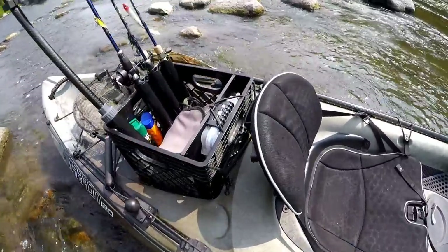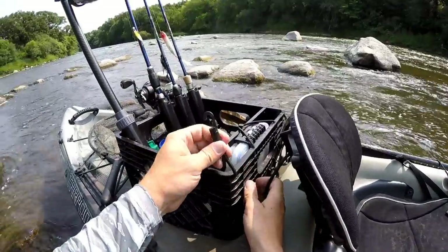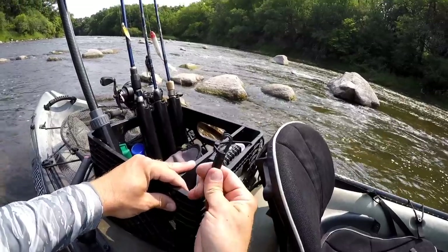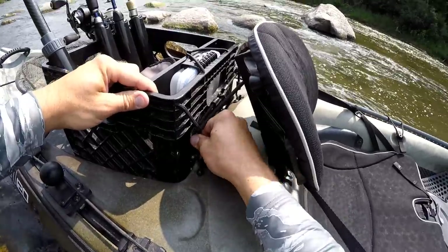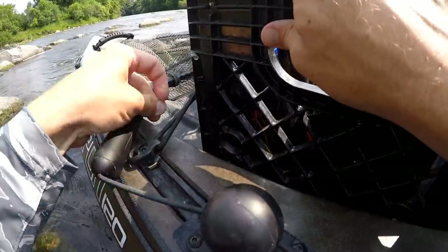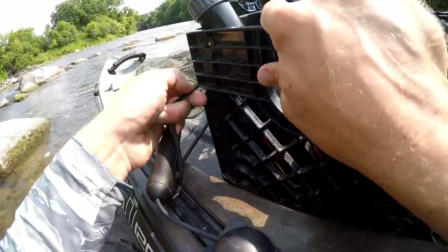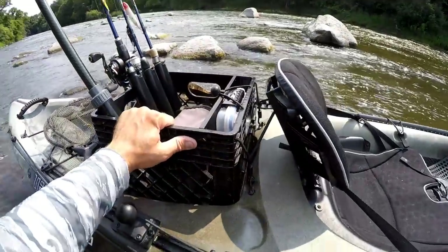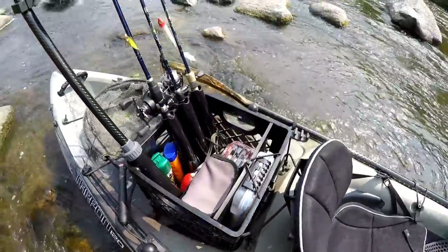And onto the crate. To hold the crate down, on both of the front corners I've added one of these little sections of bungee cord with a little hook on the end, and those just hook right onto the pad eyes behind the seat. And in the back corners I've cut these little notches where the tank well bungee just slides right into — so that crate is not going anywhere.